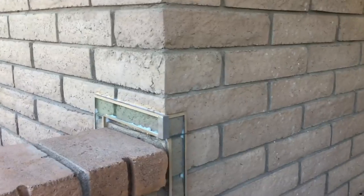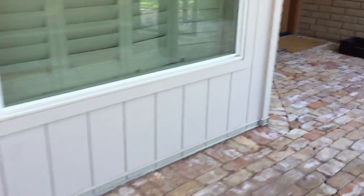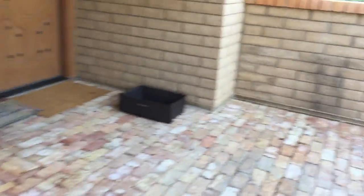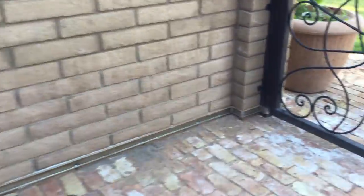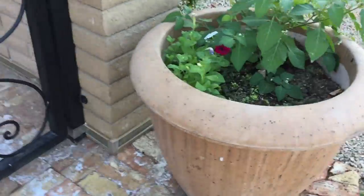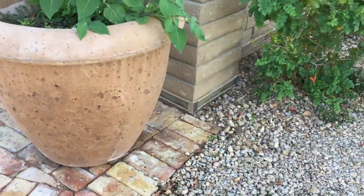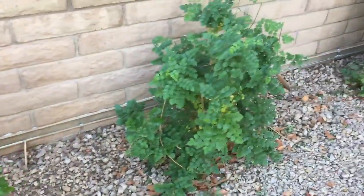Because scorpions could climb up the bushes and bypass the border, we went along the wall, across the top of the wall, and back down the other side. Continuing on the entry wall, we went around the bottom because on the back side of this wall there aren't any problem bushes. You need to make sure all your shrubbery is trimmed away from the house and not touching it, as that gives scorpions and other pests a way to bypass the barrier.